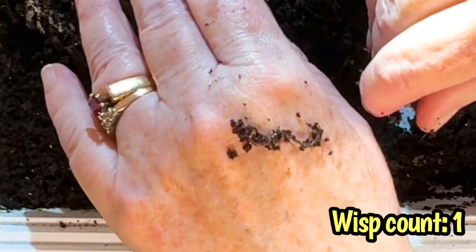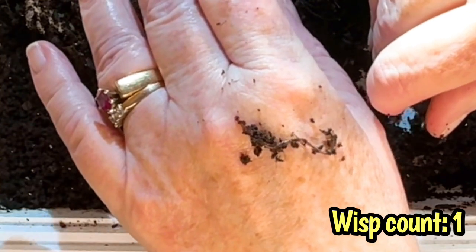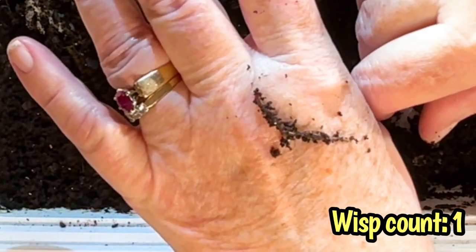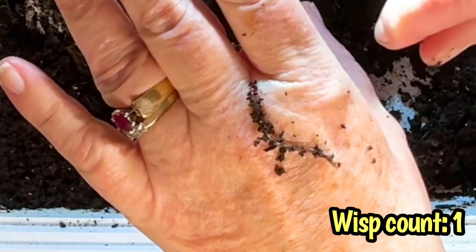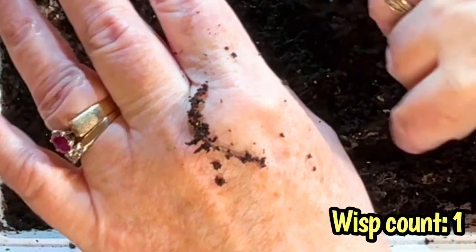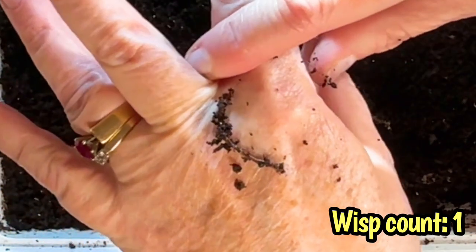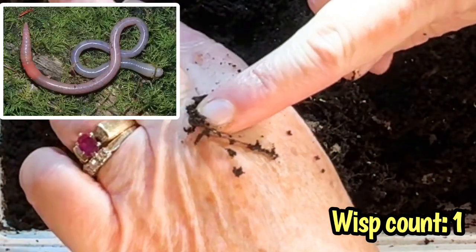The worm science said that cocoons of Eisenia fetida — the red wigglers — could remain dormant, and they noted that after 230 days their cocoons came back to life when conditions improved. That is a big baby, which gives me a couple of hints. First, it did not hatch yesterday. And secondly, looking at the big size of that cocoon I just saw, this wisp is from my native composting worm, Arctiostrotus vancouverensis, which at maturity can grow 14 to 16 inches long. There's our first baby.